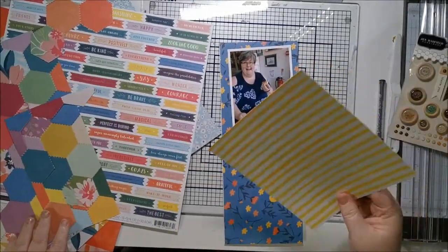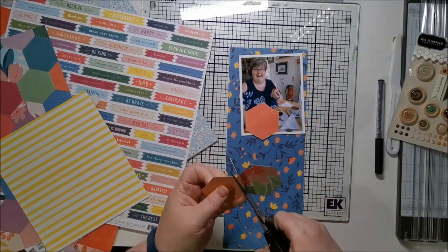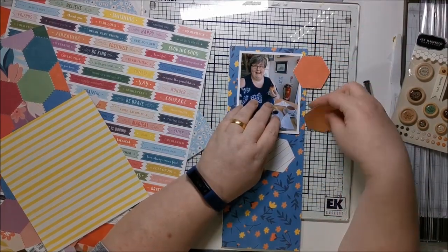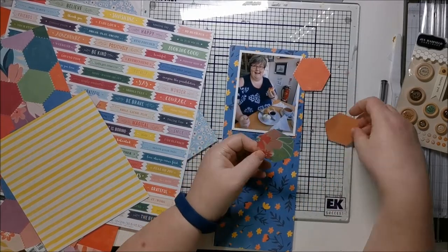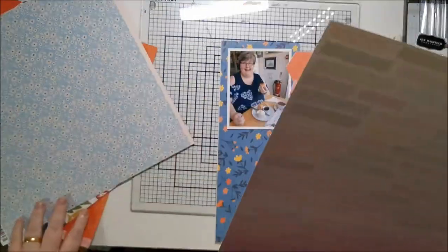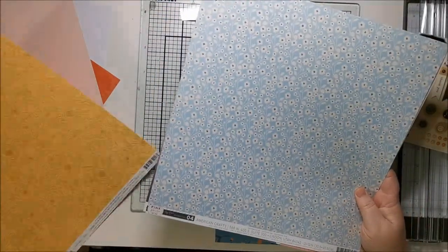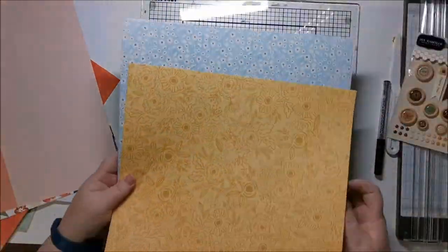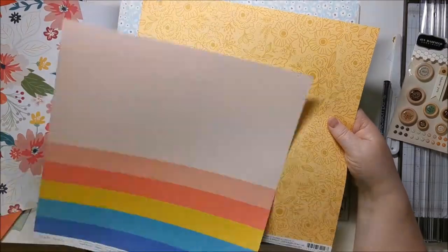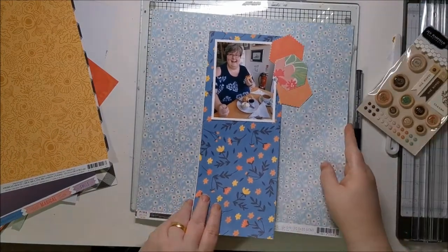Just going through these papers here — it's a Paige Evans collection, I can't remember which one, but I absolutely adore this paper with the hexagons on and wish I had lots more of it. Going through all different papers to decide what I want as my main background piece, trying to use more pattern papers as bases rather than card, especially when I've got a collection like this — a kit probably from Hip Kit.